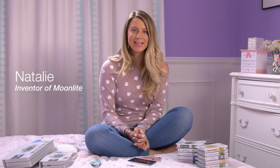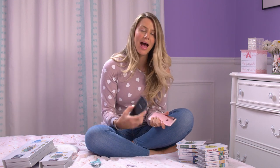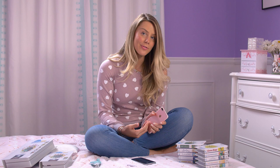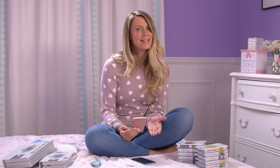Hi everyone, I'm Natalie from Moonlight and today I'm going to show you how to attach Moonlight to your phone. Moonlight attaches to both Android and iOS devices. I'm going to show you how to do it on my iPhone, but it works exactly the same on any Android device as well.